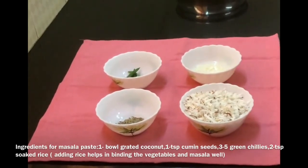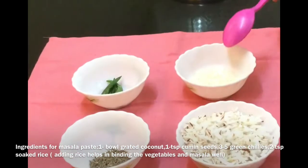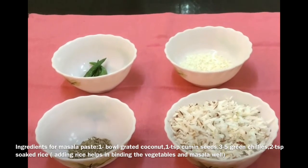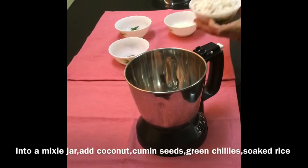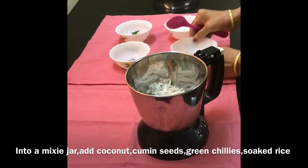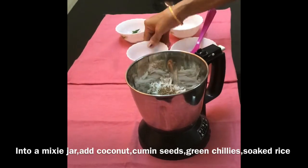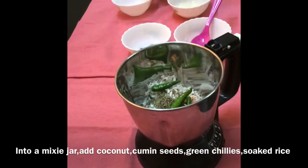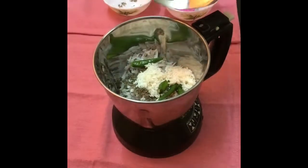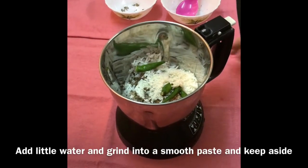Now for making masala paste, I have taken 1 bowl grated coconut, 1 teaspoon of cumin seeds, 5 green chillies and 2 teaspoons of soaked rice. Now add little water and grind into a smooth paste and keep aside.